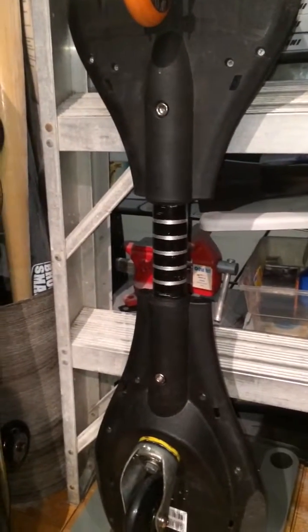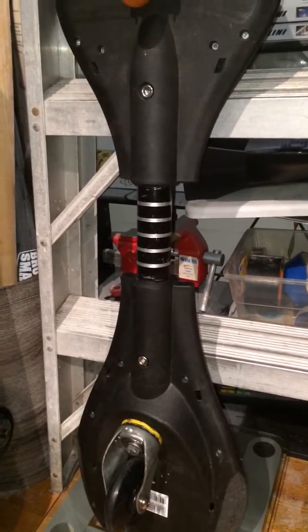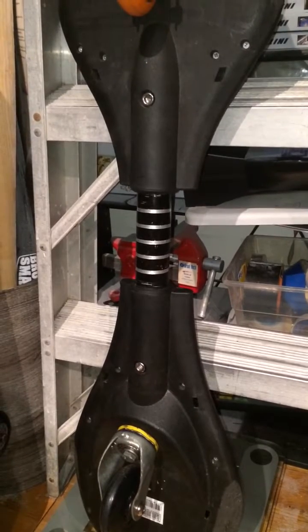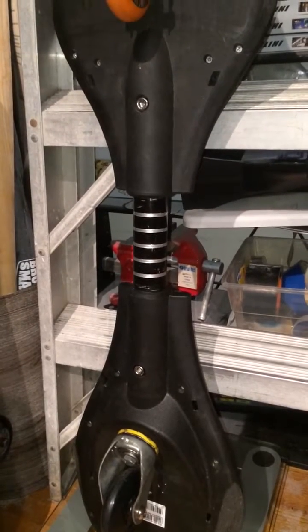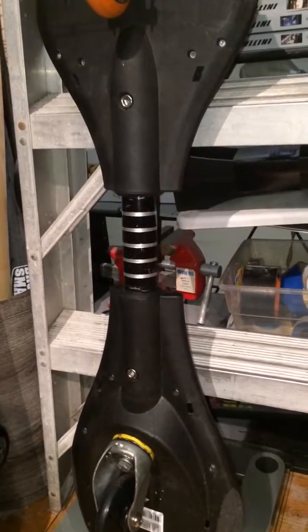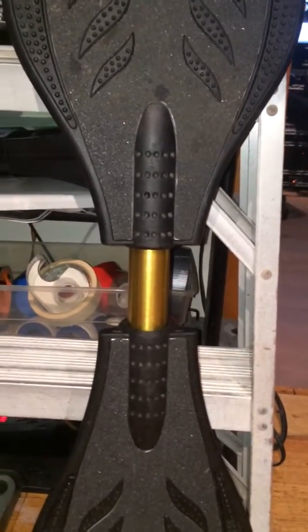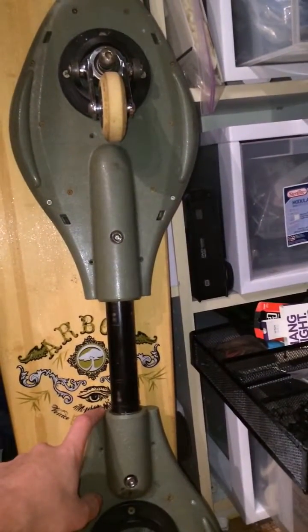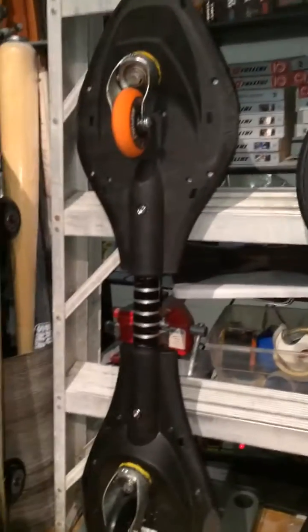It uses the torsion bar that has the strongest resistance — the hardest to move, basically the hardest to bend. So it's easy to get up to speed and a lot smoother to balance on. Whereas this other board is using the original torsion bar from the blade board I mentioned, which is why I'm including this board in the video. It's actually a lot shorter and it's pretty stiff — not as stiff as on that board, but really, really nice.